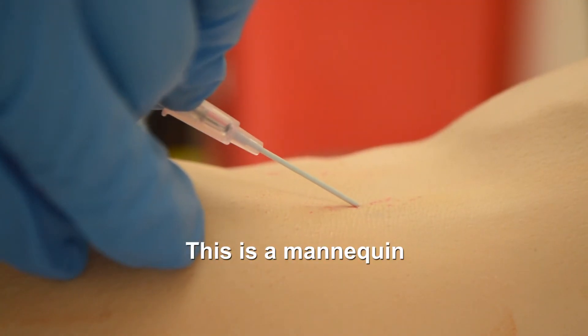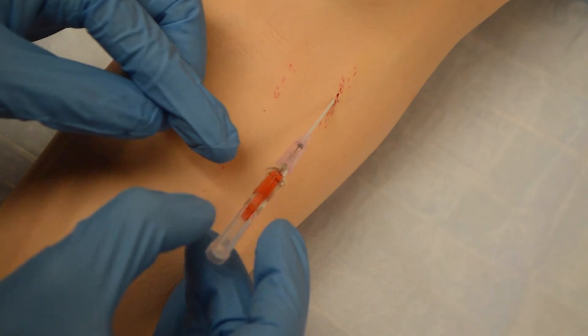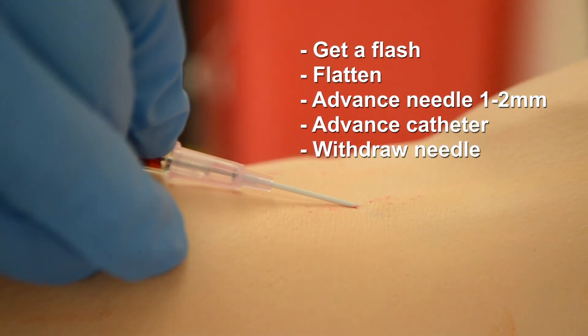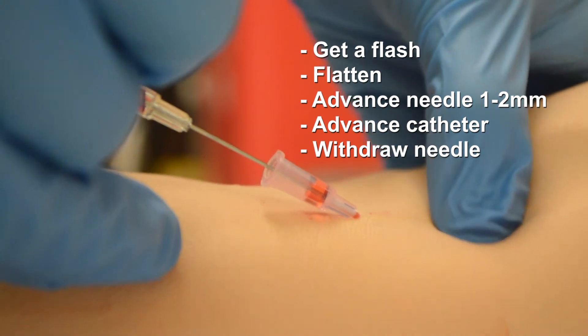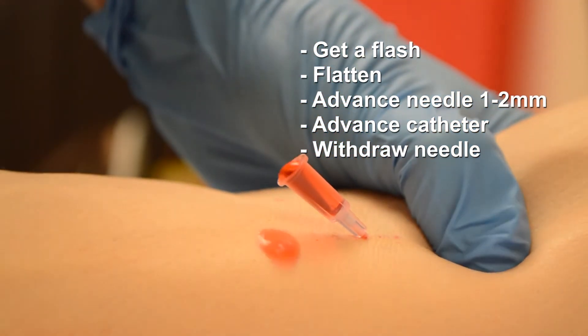So we're starting at an angle. Get our flash — and this is what a flash looks like — flatten and move forward. Then advance our catheter, pull our needle out slightly while putting tamponade on the patient, remove the needle, and slam dunk into our sharps. And we'll see you next time.